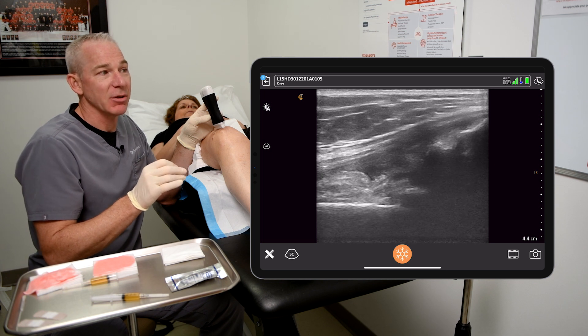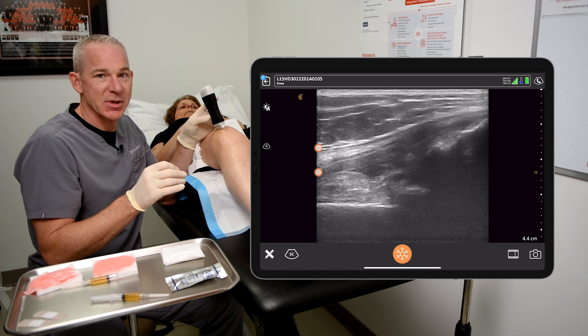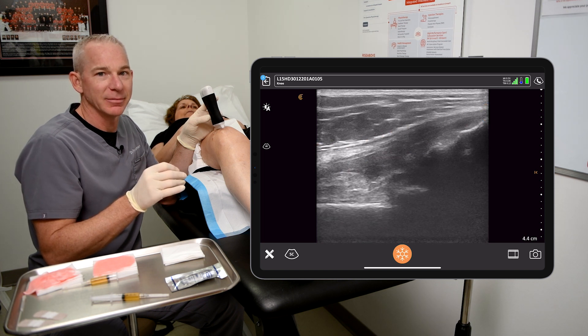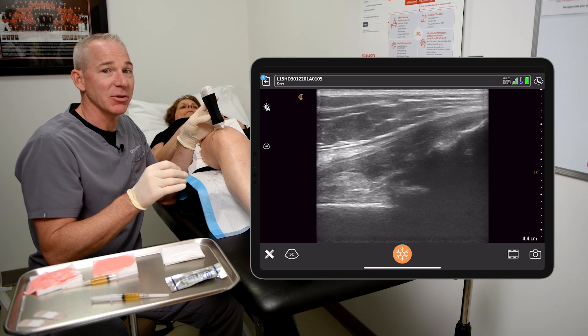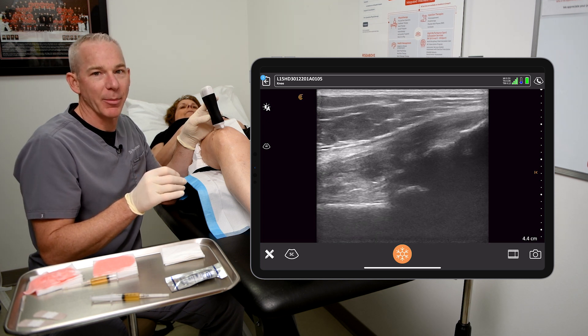What we see here on the right-hand side of the screen is the patella, the quadriceps tendon, and the suprapatellar fat pad. On the bottom left of the screen we see the femur and the pre-femoral fat pad.